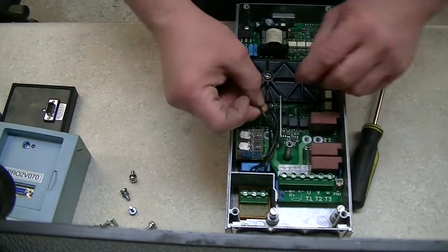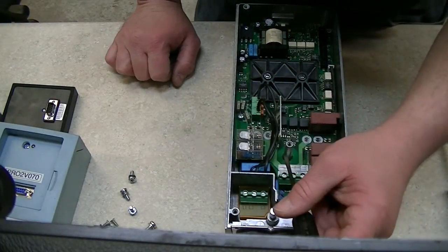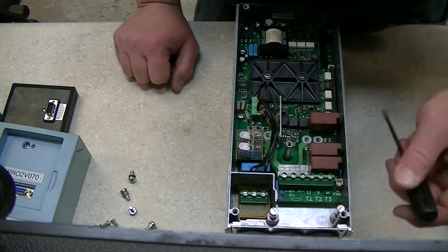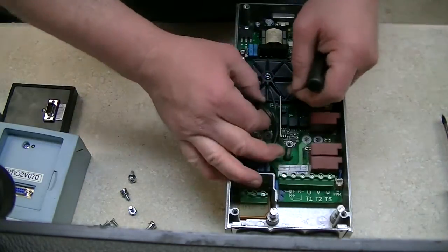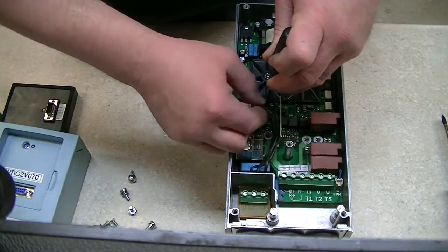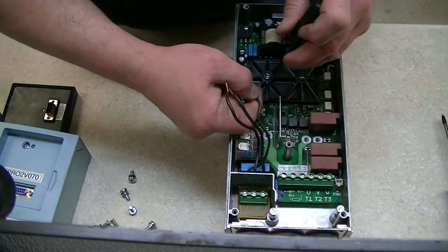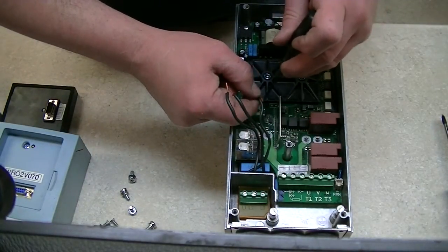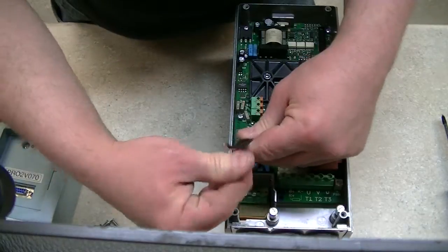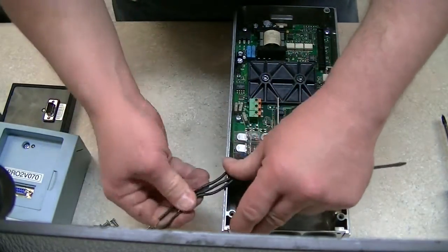I've got these three leads right here that go back inside. There's a filter network, and also an inductor that goes between the drive and the motor that helps filter out noise, and also if a winding happens to short out on that motor, it tends to limit the current to where you don't fry the drive — at least that's the idea. I would normally mark them, but this drive isn't probably going back together again.